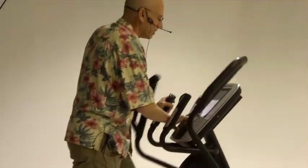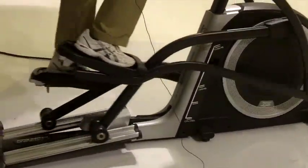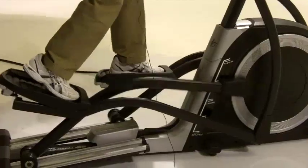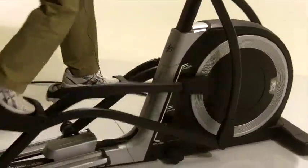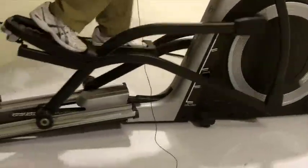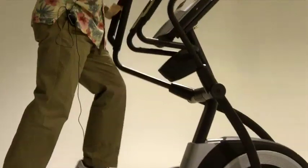It also comes with an incline ramp. The advantage of an incline ramp is two-fold. One is, as you kick up the ramp, it's like walking or running up a mountain and it gives you a much more intense cardio burn. In addition, it allows you to focus on different lower body muscles, sort of like the difference between walking on a level surface versus walking on an incline.